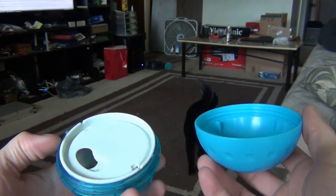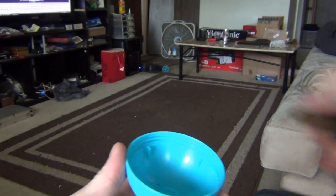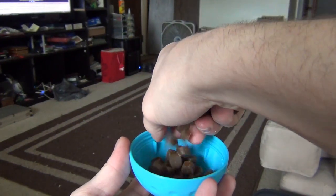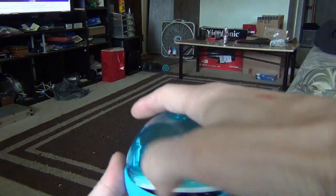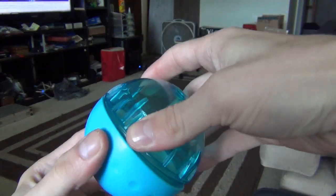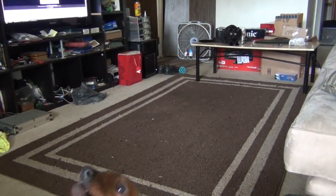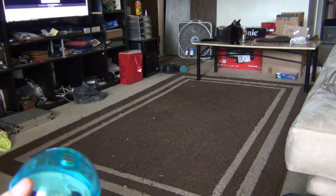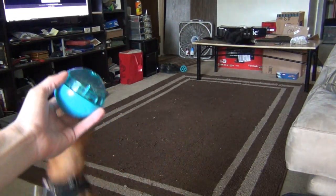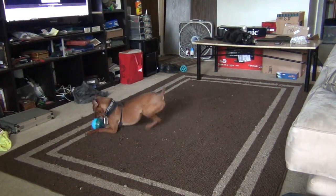I'm going to go ahead and throw some treats in here and we'll see if my dog likes it. Alright, so I got it filled up. Now I got my dog here and my cat's over there. My cat likes these treats — I spilled one on the ground and she likes it too, so she might go after this ball too. Jack, come here. Let me show you this. Okay, you'll figure it out — I think you can smell it.